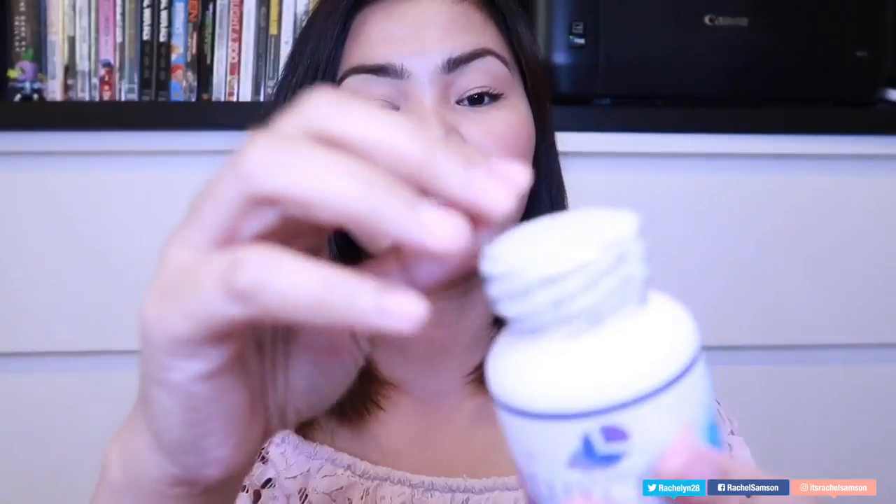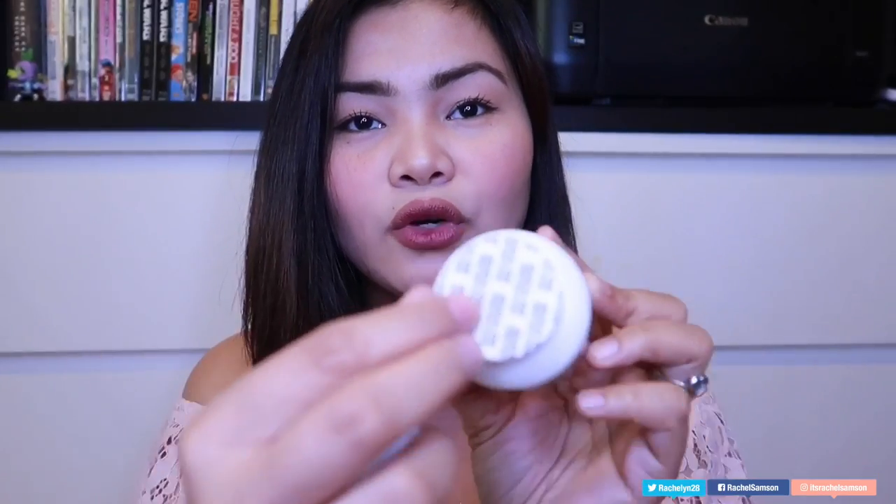You guys always look forward to the smell test — you want to know if it smells bad or what it smells like. Let me open it. Also, everyone has a different sense of smell — some are sensitive, some aren't. I'm actually in between. The bottle is fully sealed, which is very nice — there's a seal on the outside and another seal on the inside, so you know you're getting a fresh and untampered product.